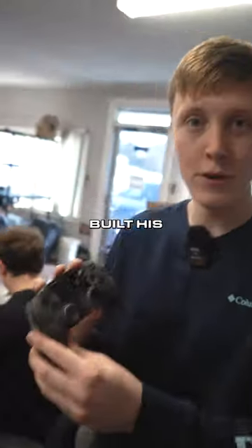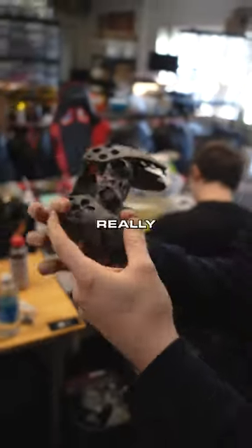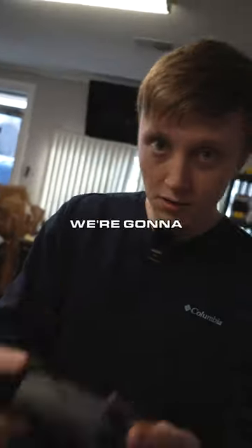Alright, we built his controller up real nice, it's looking really good. He went with a pretty default look — I'm really enjoying it. We're gonna ship it out.